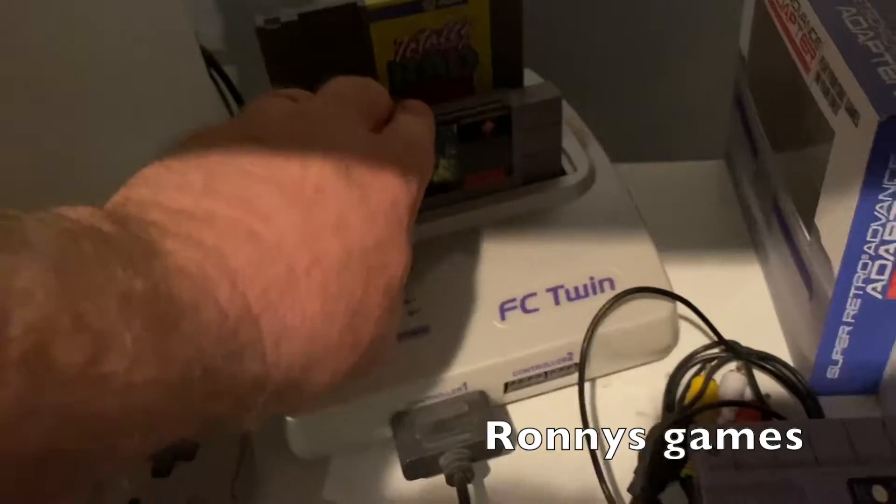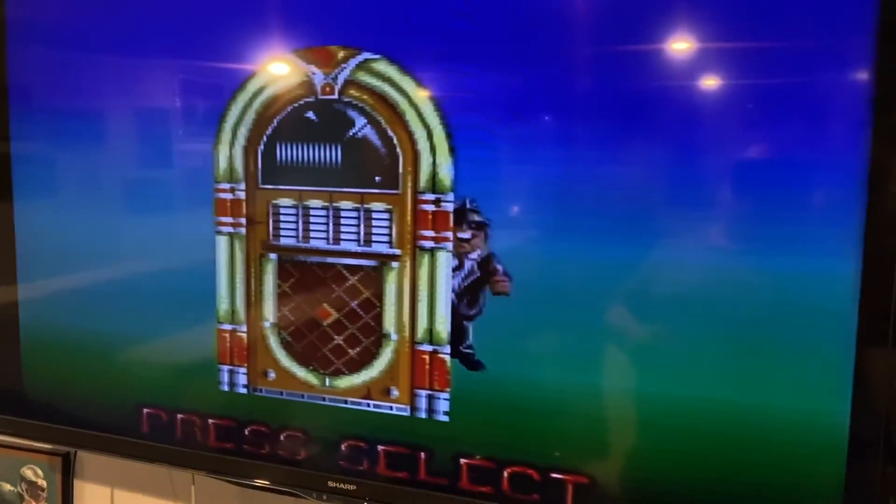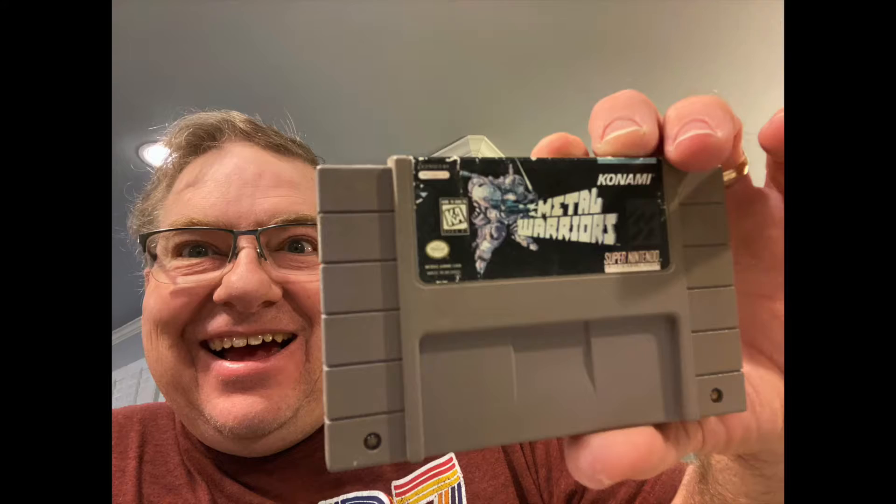I took it apart and cleaned the pins with a pink eraser. I did test another game so I know the system is working. Let's see if it does anything now — here we go.